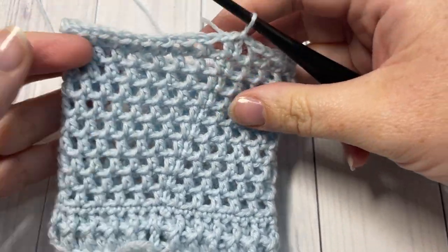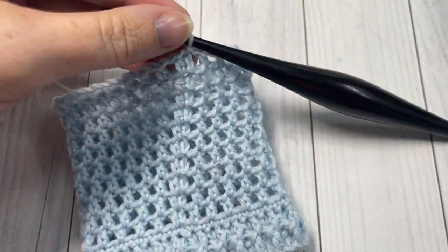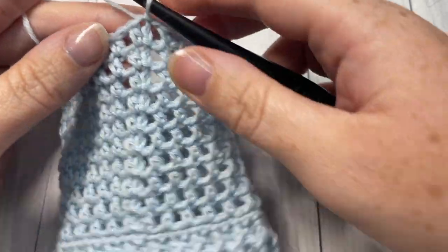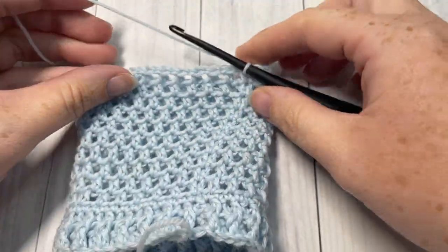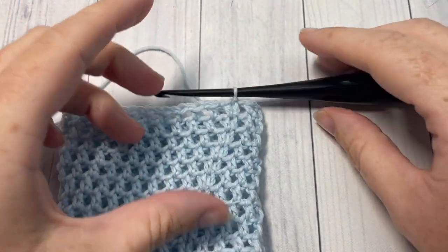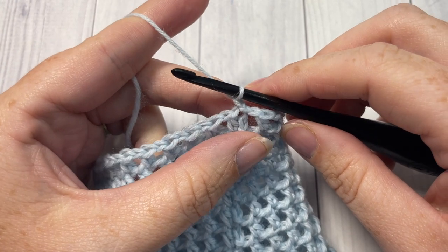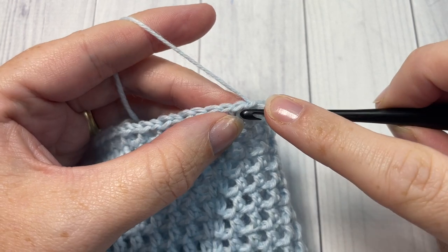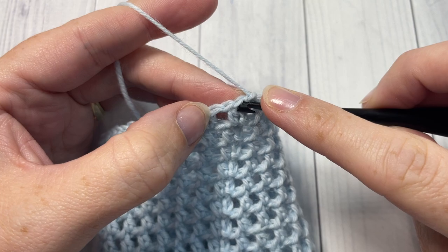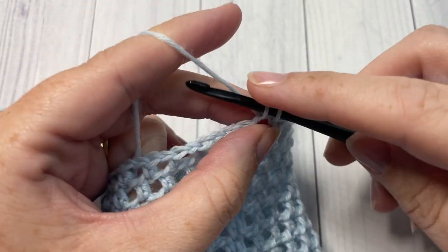Once you've worked through to round thirteen, you should have a piece that looks like this — you're now finished the cuff for the small size. We're going to begin working the heel using a heel flap and then a shaping technique, which gives it a nice defined shape and is worked all as one piece. To begin the heel flap portion, chain one. This part of the sock is worked in rows. For row one, you're going to single crochet into each of the next 20 stitches and chain one spaces for your small size, working into the top of each stitch and into the chain one space.